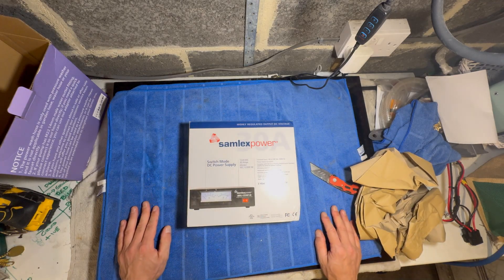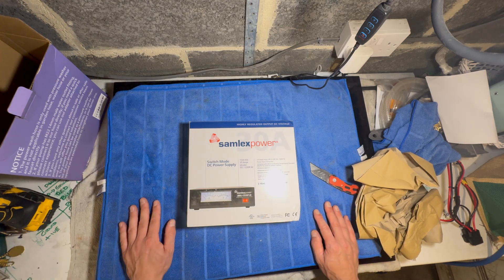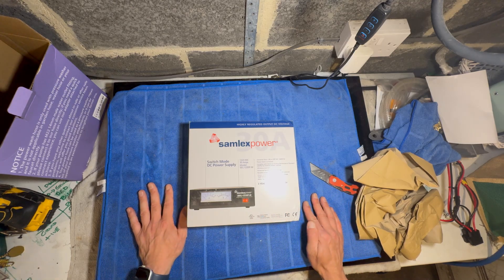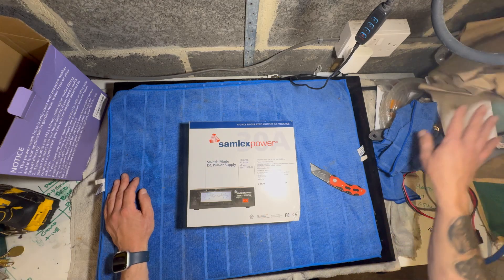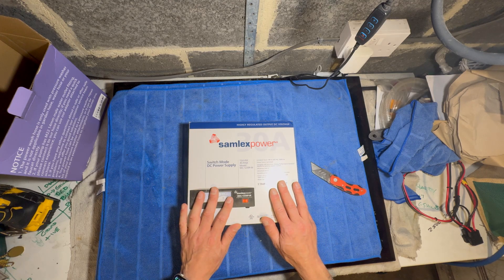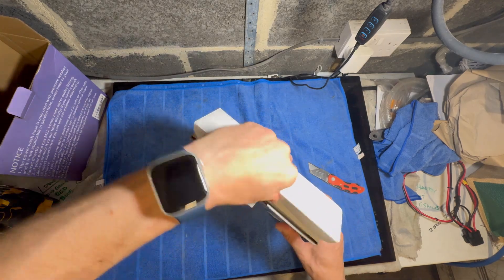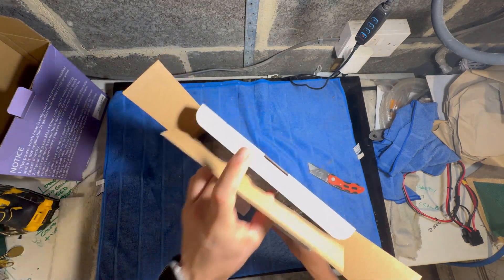Here we have it — it's the Samlex SEC1235P-M. Now the previous unit was a linear power supply and this is a switch-mode power supply. I was a bit wary about going switch-mode, but this one has very good reviews. Basically, a linear supply — the huge thing over there — weighs about six kilos and is quite quiet in terms of noise. Switch-mode power supplies, if they're not good ones, can be noisy and cause problems when transmitting. This one has very good reviews, and it weighs probably about a kilo to a kilo and a half — much lighter.